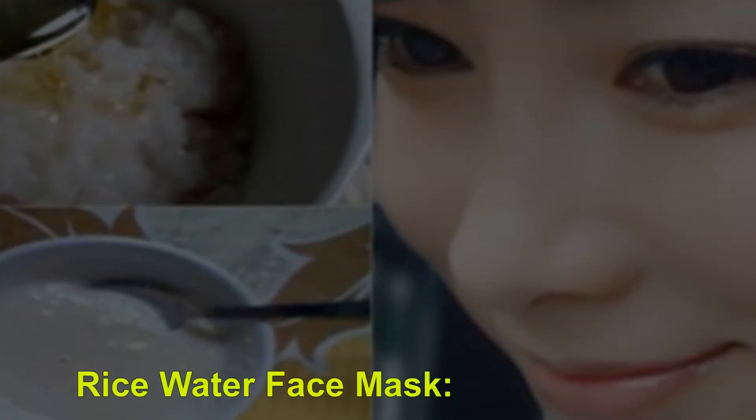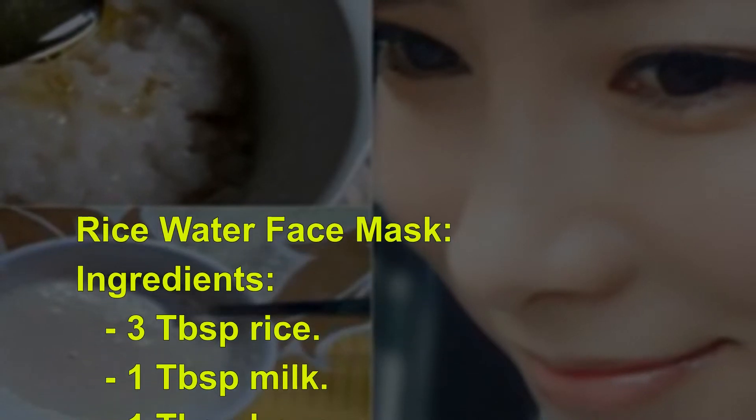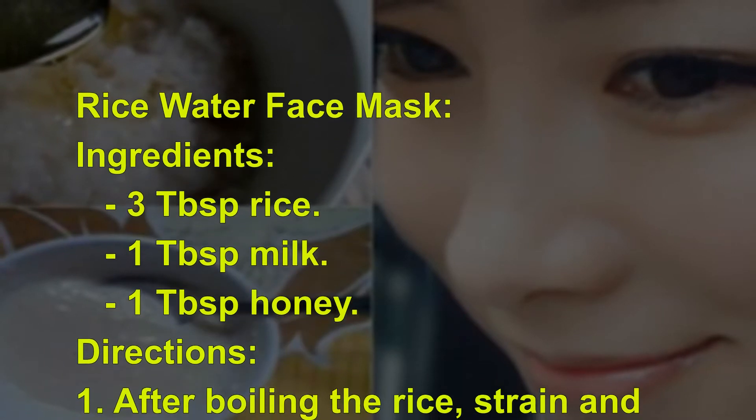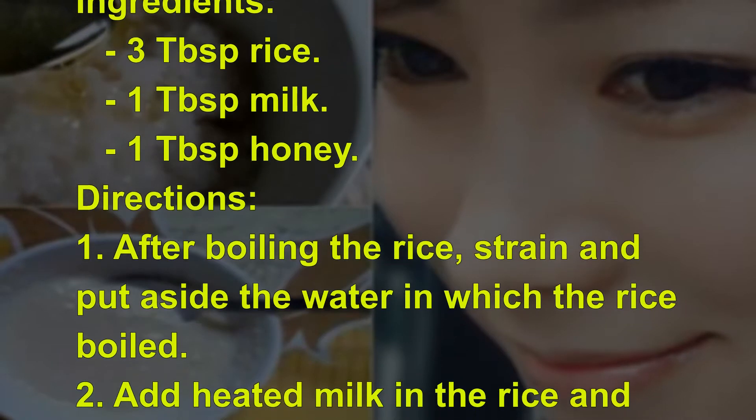Rice Water Face Mask Ingredients: 3 tablespoons rice, 1 tablespoon milk, 1 tablespoon honey.